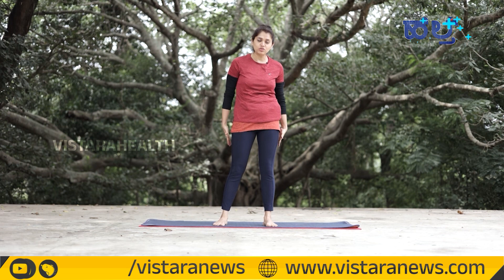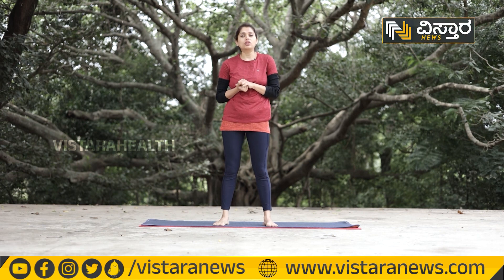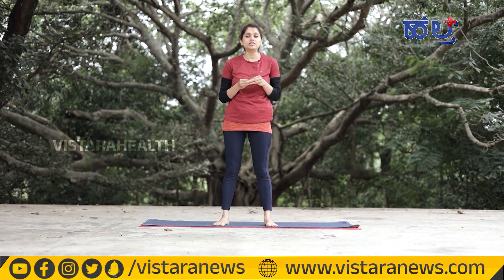We need to strengthen our quadriceps, hamstrings, glute muscles, and calf muscles. If we keep these strong, we can protect our knees. If we are healthy, we need to maintain strong muscles.